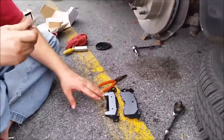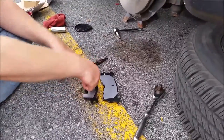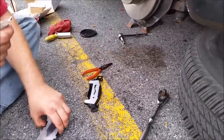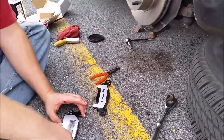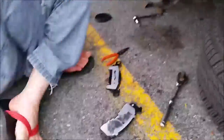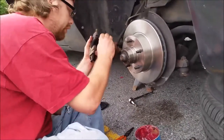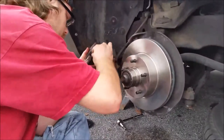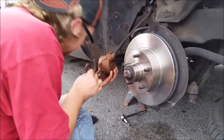First thing you want to do is make sure you install grease or lubricant to the back side of your brake pad so they don't squeal. You don't need much — mainly you just want it at the contact points. I just paint the areas where they're going to have metal contact. You can normally see where it is because you'll see the wear on the caliper.